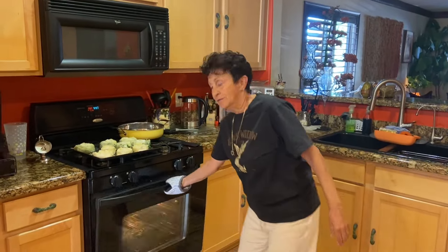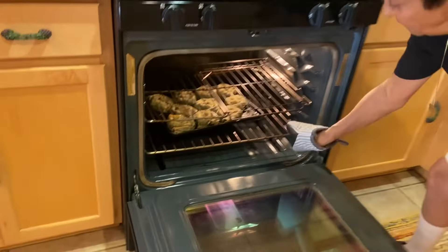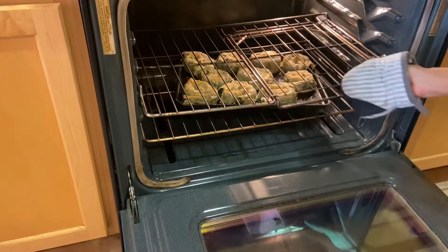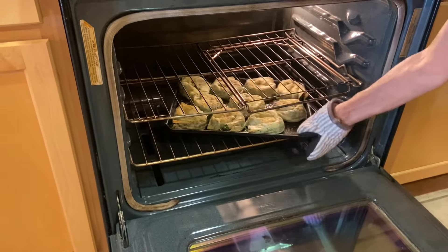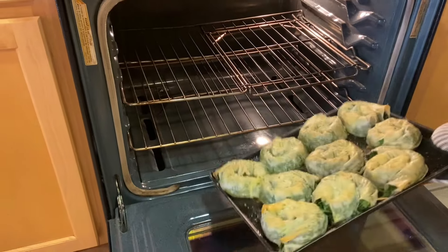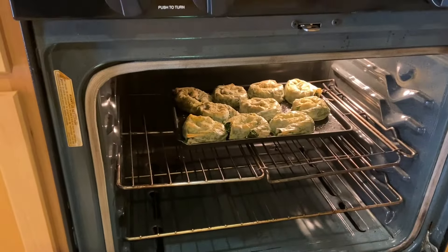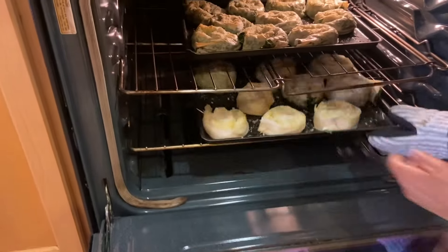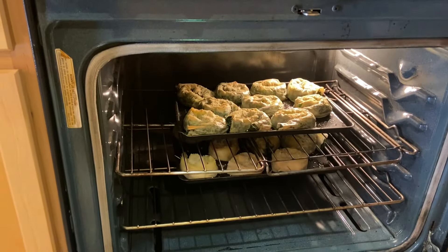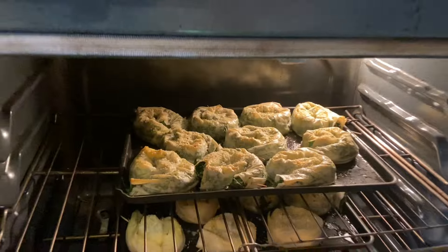Welcome back. I'm now going to move this tray to the top and put my new one onto the bottom. I think this probably has about another 20 minutes.